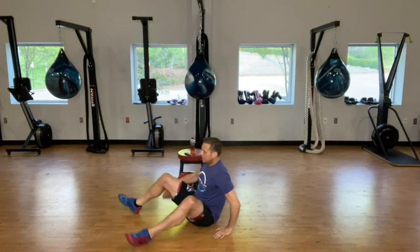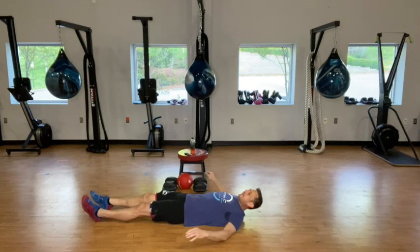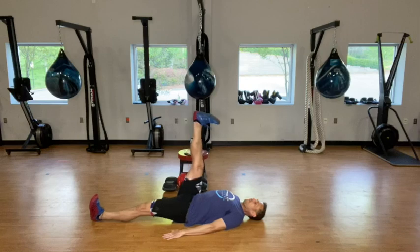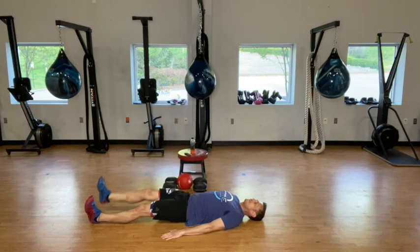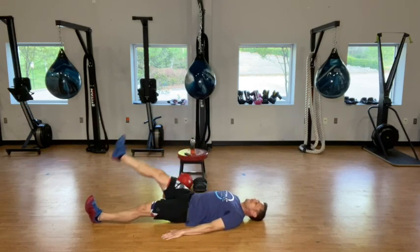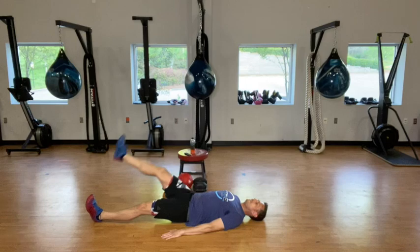Now just go ahead and lay down on your back for our lying hamstring stretch. Hands out to the side or next to your body, flex your toes back, bring that leg up 10 times. And then the other side.